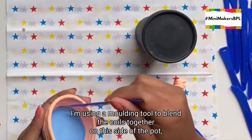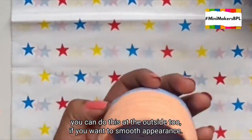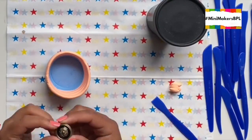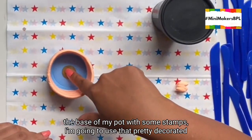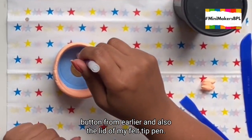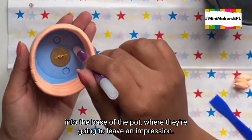I'm using a moulding tool to blend the coils together on the inside of the pot. You can do this on the outside too if you want a smooth appearance. I quite like the coils so I'm going to leave mine looking bumpy. To finish off I'm going to decorate the base of my pot with some stamps — that pretty decorated button from earlier and also the lid of my felt tip pen. I'm pushing them gently into the base of the pot where they're going to leave an impression.